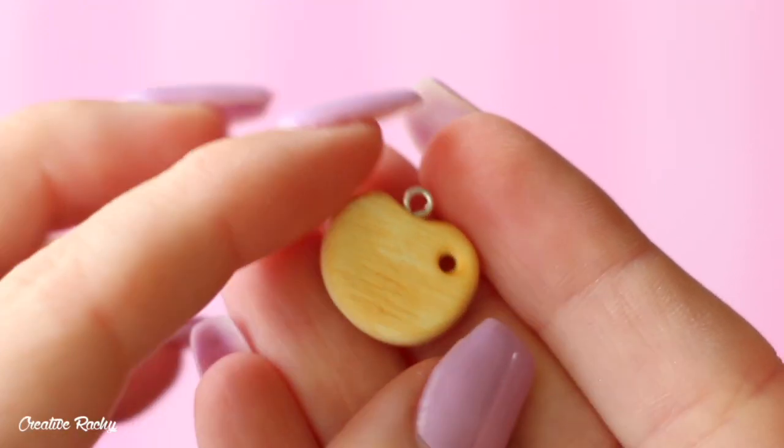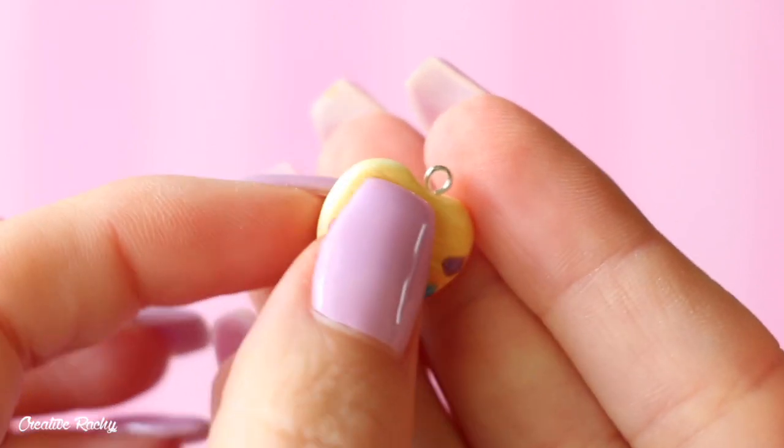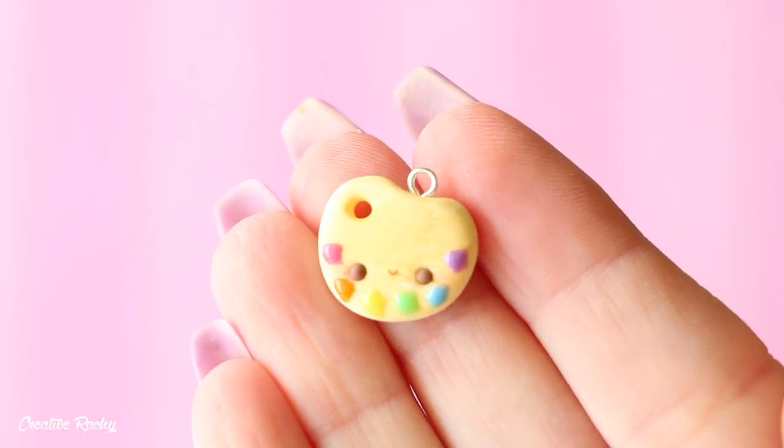Hi everyone, it's Rachel and in this video I'm going to be showing you how to make this kawaii paint palette using polymer clay. So let's get started.